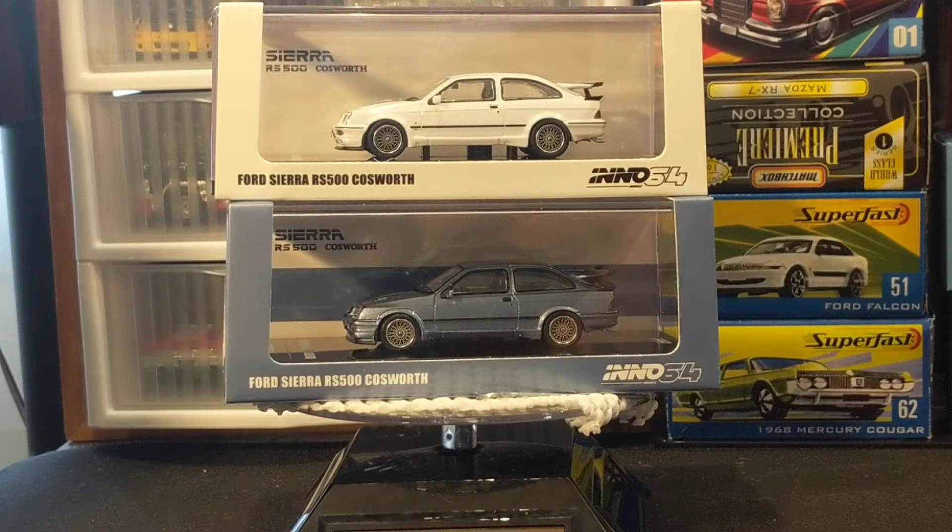I had made two videos about this car that I couldn't publish because either the cat jumped up on the table or the phone memory got clogged. So this is my third attempt in the last two weeks to show this Inno 64 Ford Sierra RS500 Cosworth.